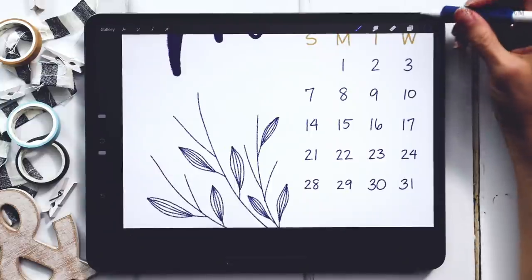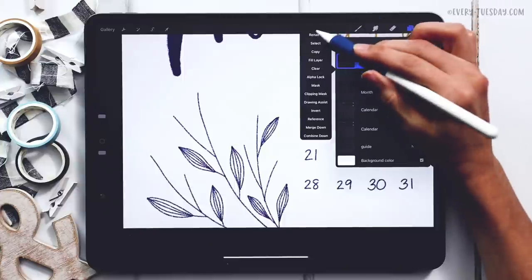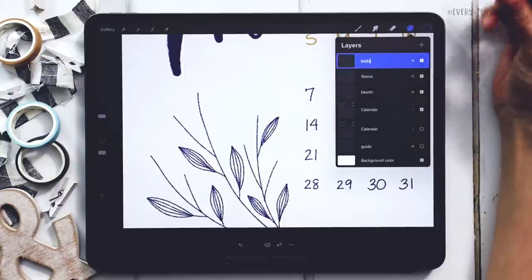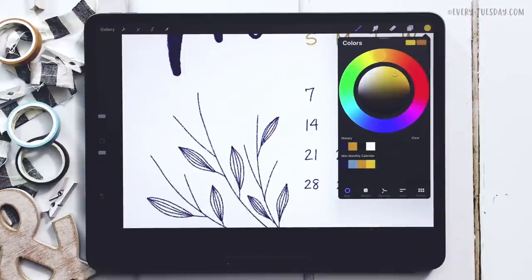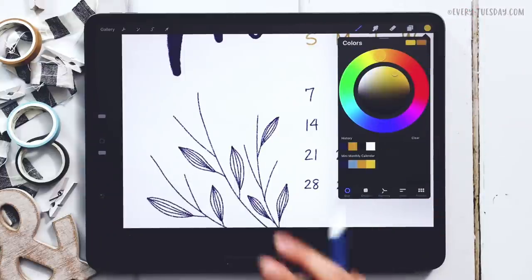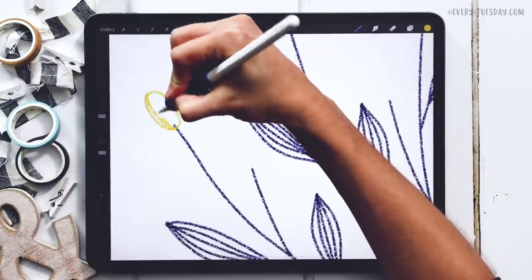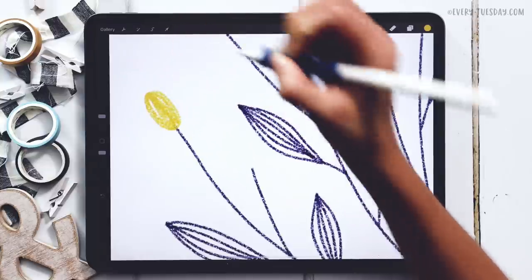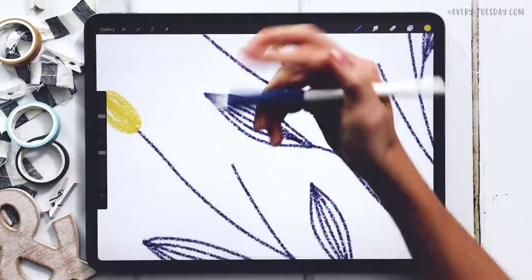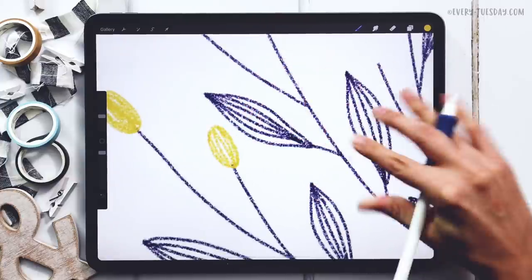Once the leaves are in, let's move on to the buds. I'll create a new layer called 'buds.' We'll start with the light yellow color and add depth with the gold color afterward. These are really simple — just draw an oval and then, same as the leaves, draw additional lines inside. I like leaving some gaps to maintain that sketchy feel so the style stays consistent throughout the whole piece.